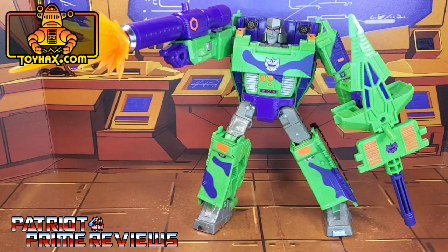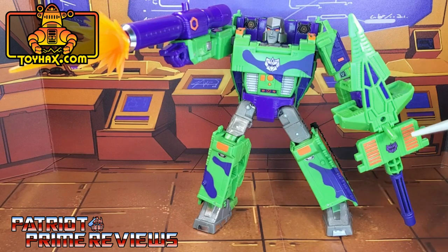I absolutely love this decal set from ToyHacks for Generation Selects G2 Megatron. It just adds so much more to this already flamboyant figure, and the Generation 2 nods to the original toy just really knock it out of the park. Before anyone says anything in the comments, I wanted to compare this new ToyHacks-enhanced Generation Selects G2 Megatron with my original G2 Megatron, but he was way too big to put within this display area. Trust me, the nods are there. I also decided to add the extra Decepticon G2 logo right there to the shield, which I think really makes it pop a lot more.